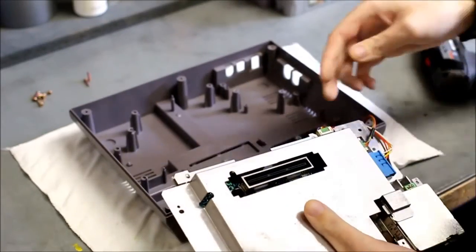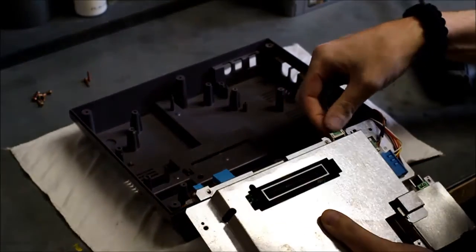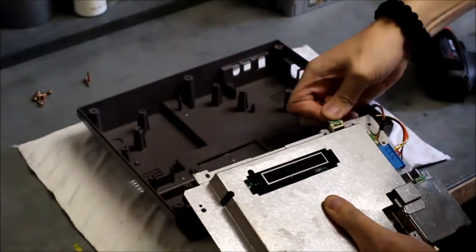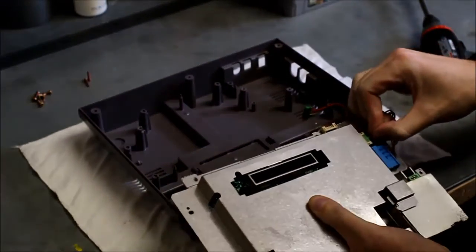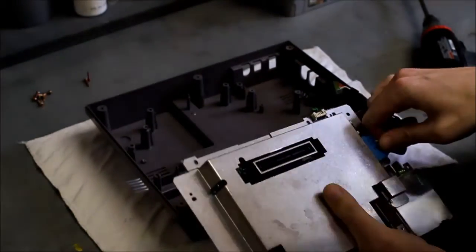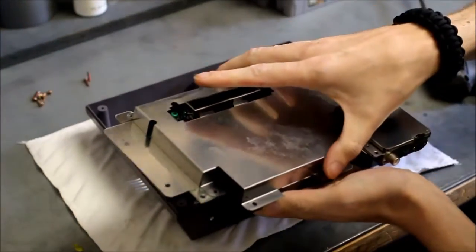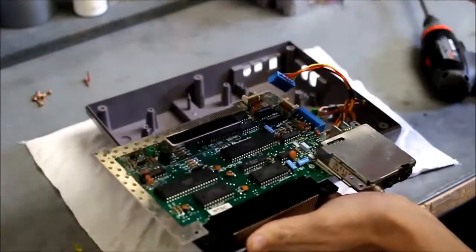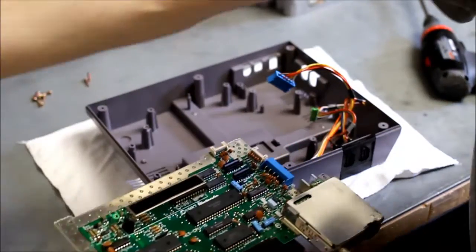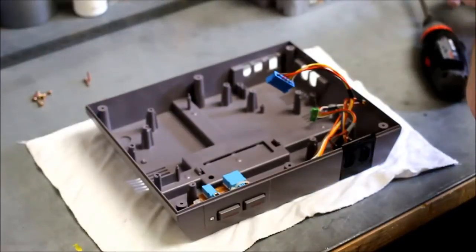Flip the board over because it's still going to be held down by the wires going into it. This is player one — the controller port — going into the front of the board. Then player two, and this is your power and reset button and the power light. Go ahead and disconnect those, and now you can remove the bottom RF shield and set the board off to the side.